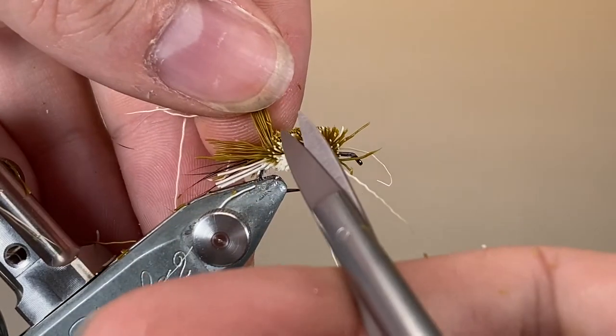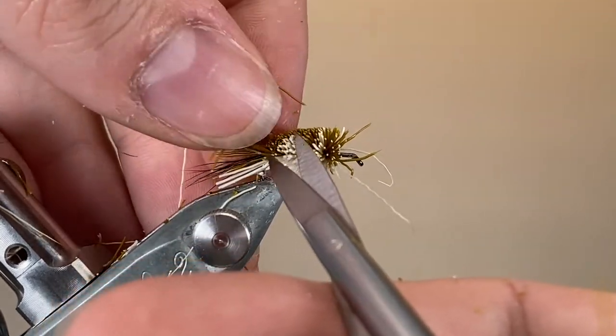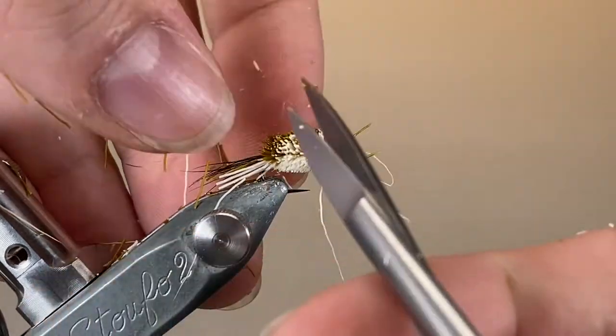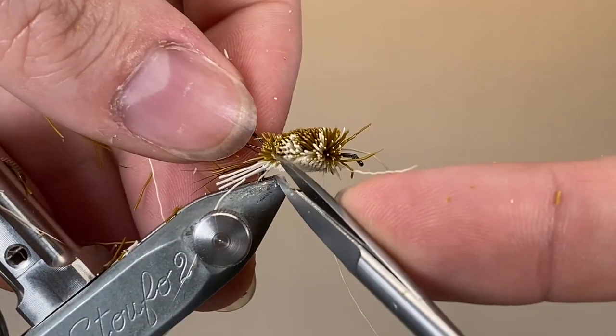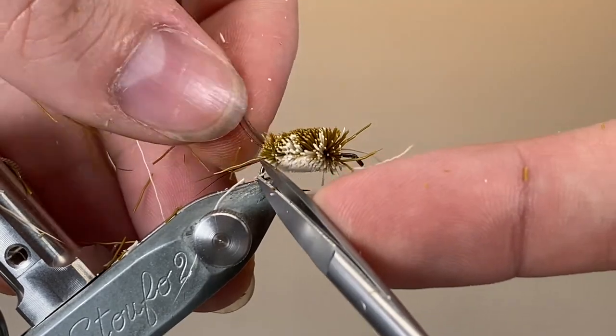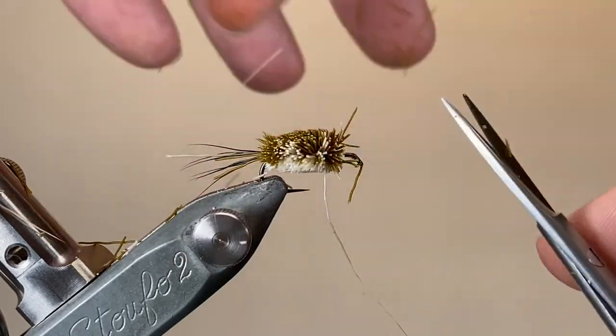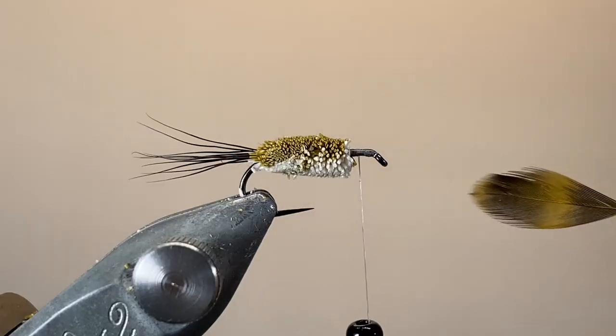It's very, very easy to cut those through if you're not being careful. When I'm coming up to the back of the fly, in order to protect those tails, I do things manually and just come in with some scissors and taper it down. You can make these bodies as fat or as skinny as you like really — I've gone for a fairly tapered one on mine.